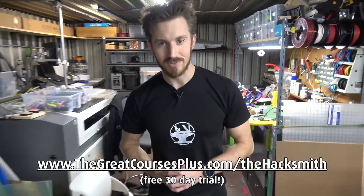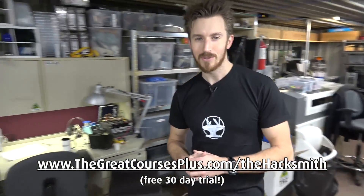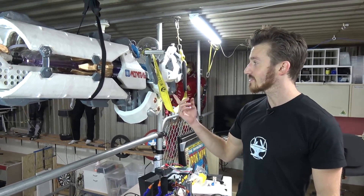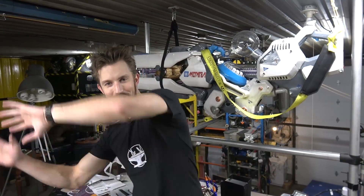Today's video is sponsored by The Great Courses Plus, a subscription-based on-demand video learning platform where you can learn how to become a hacksmith. You can learn how to make cool stuff like this, or even this. Okay, maybe not that, but definitely stuff like this.